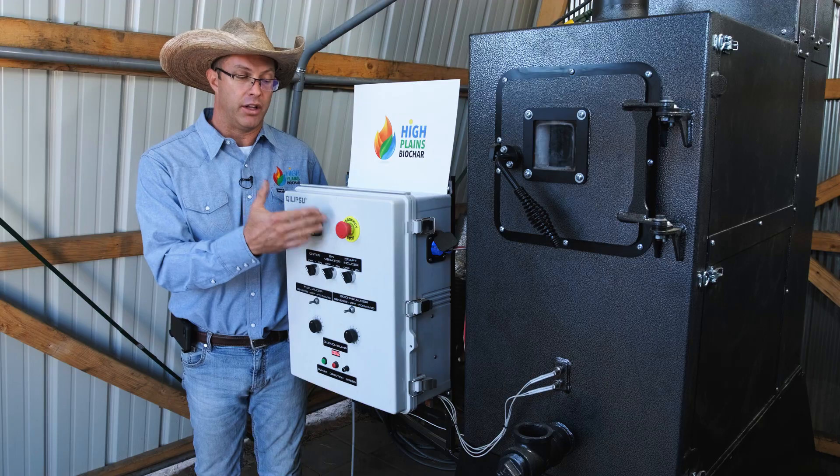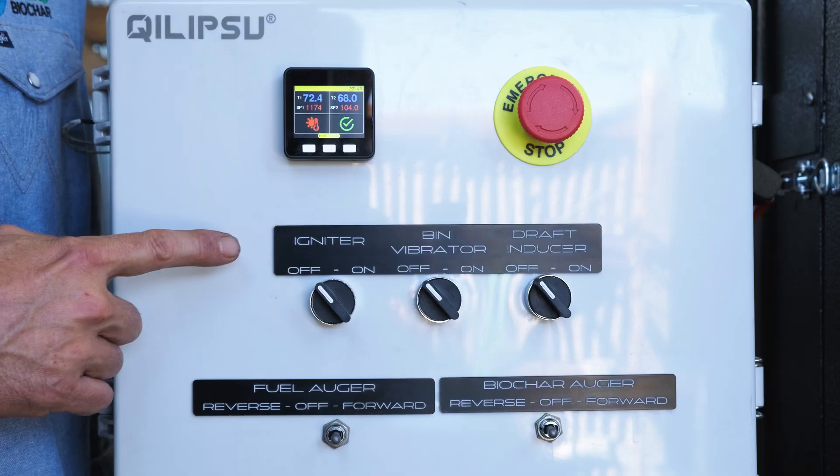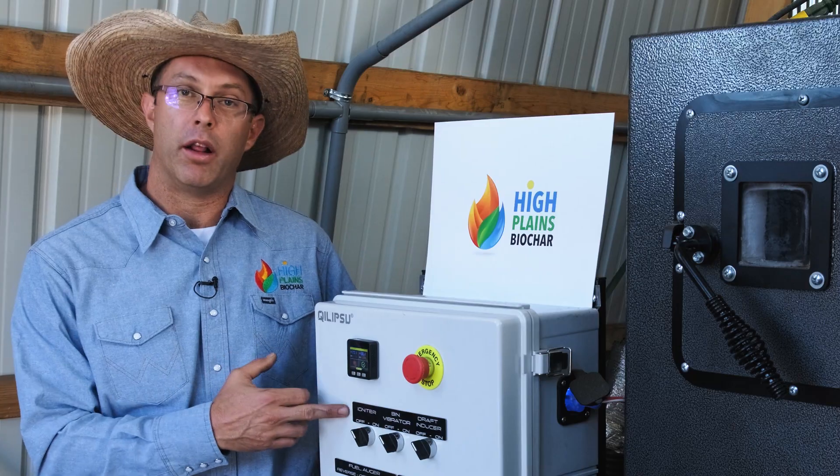This is the emergency shutoff. In the event of an emergency you can shut off the entire machine by pressing this red button. This is the igniter. This allows you to automatically start the system using wood pellets.